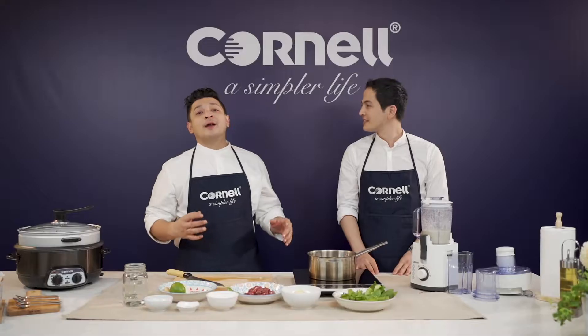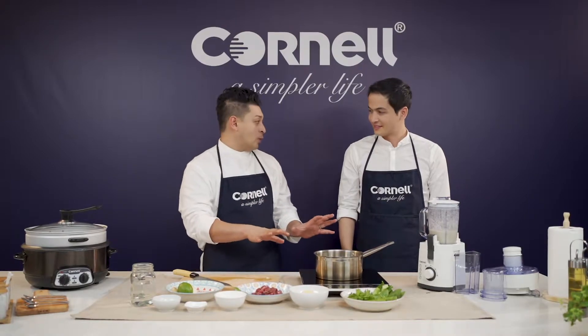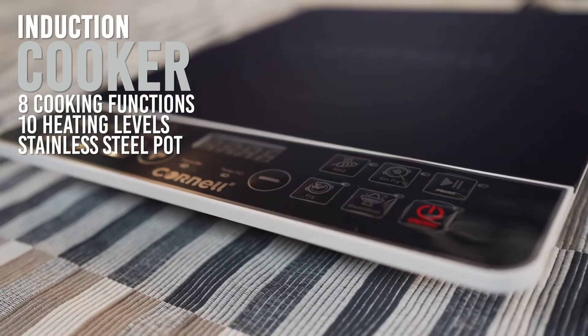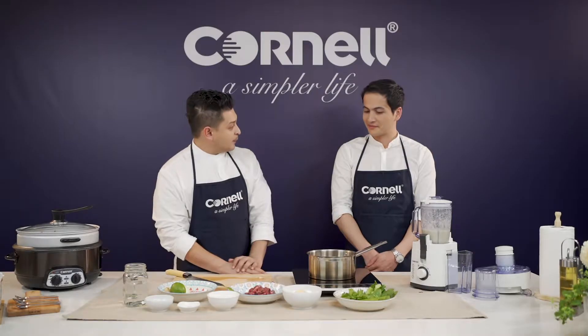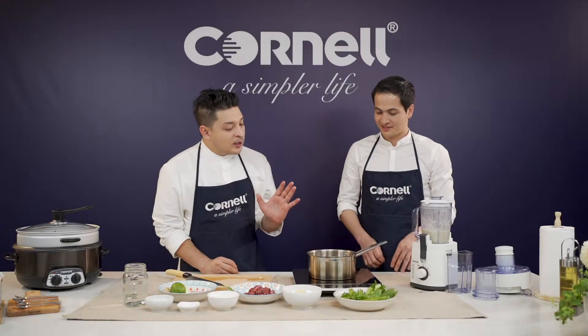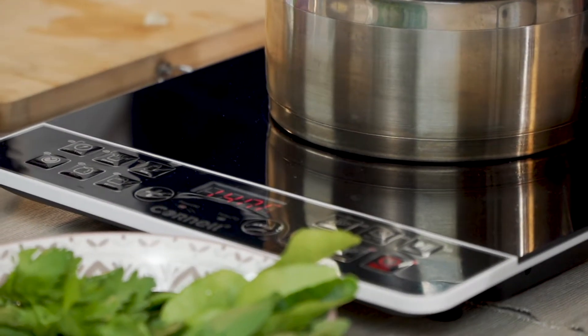So now what we're going to do is start heating that up. For that, we're going to be using the Cornell Induction Cooker. This is really, really awesome — not only does it come with a one-year warranty, it also has 10 heating levels and 8 direct fast-cooking actions. So it's as simple as starting it up — it's on. And we're going to be using a function this time — the stir-fry function.